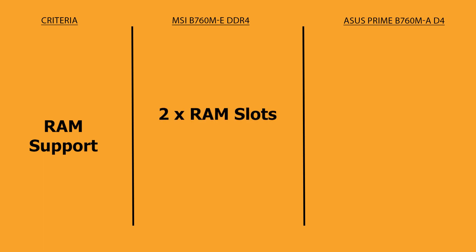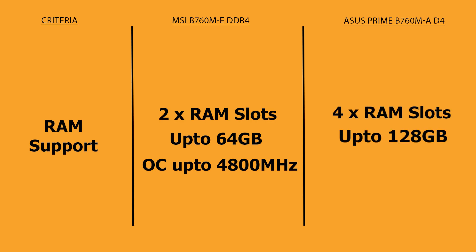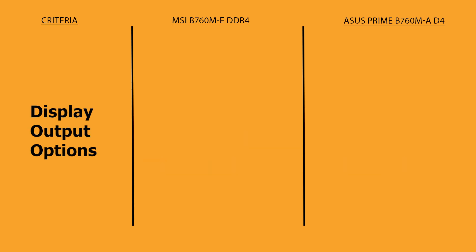MSI B760 has two DDR4 RAM slots with a maximum memory capacity of 64GB and supports RAM speeds up to 4800MHz in overclock mode. Whereas ASUS Prime B760 has four DDR4 RAM slots which support a maximum of 128GB of RAM and can support up to DDR4 5333MHz in overclocking mode.